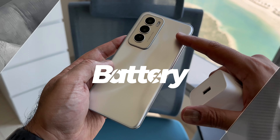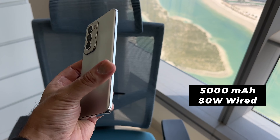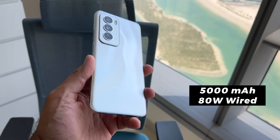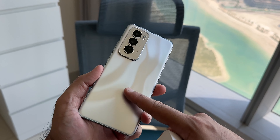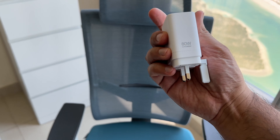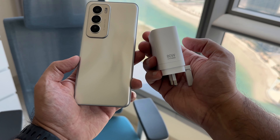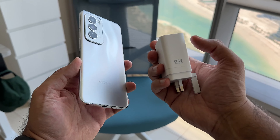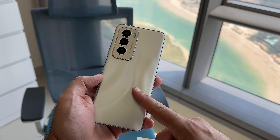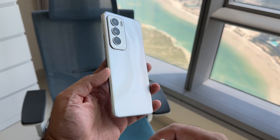That chipset also helps with battery performance — I was able to get over a day and a half very easily with day-to-day use, including playing games and testing a whole range of things. It's done really well on battery life. There's a 5,000mAh battery inside, and Oppo include the 80-watt SuperVoc charger in the box. SuperVoc is always very good from Oppo, meaning you can charge on the go very quickly. I was able to charge from zero to 100% in around 45 minutes, and from zero to about 70% in less than 20 minutes.